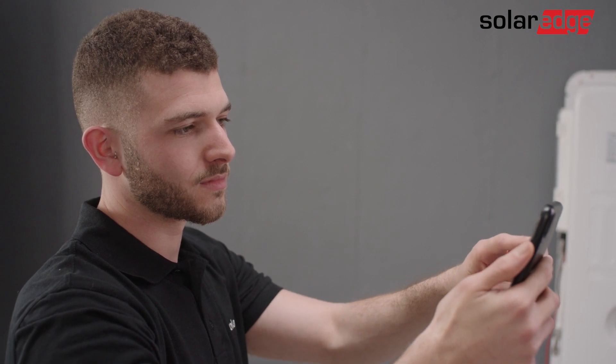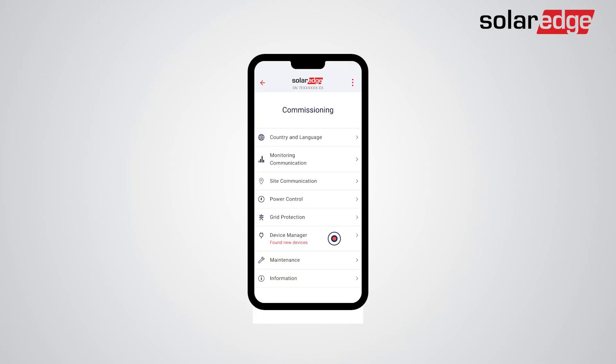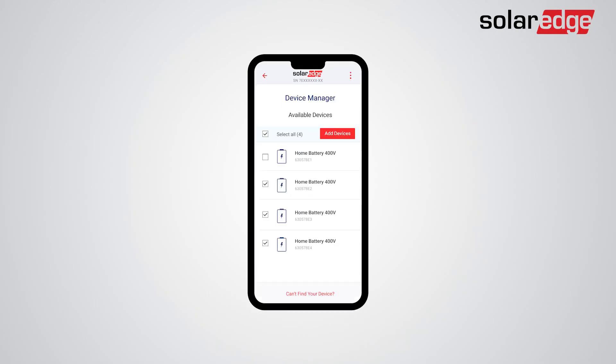Follow the on-screen instructions until you reach the inverter commissioning screen. Tap Device Manager. Your batteries should appear in the Device Manager screen, and you can select or deselect the batteries you would like to add. If not all batteries were detected, tap Can't find your device. Then click Add Devices to add the selected batteries and follow the battery commissioning flow instructions.